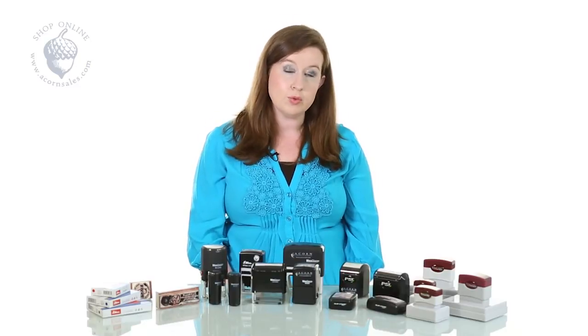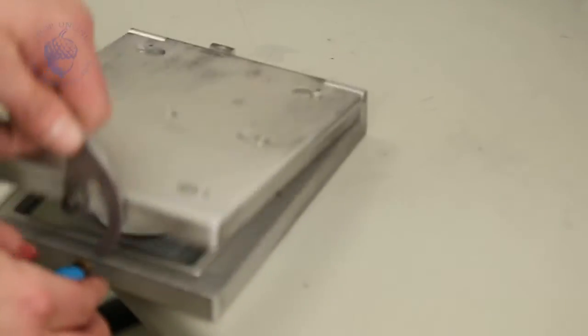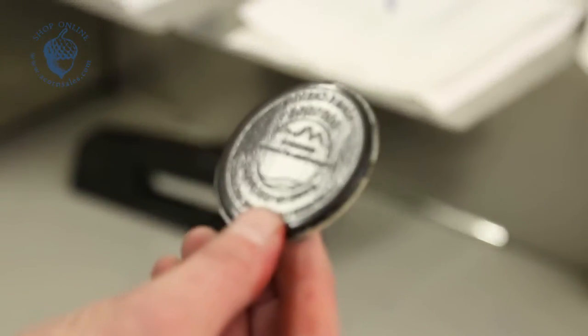The pre-inked stamps work a little bit differently. They're going to be typeset, proofed, and then they're going to be flashed. We use a special machine that will flash the image of your stamp directly into the mold of your stamp.